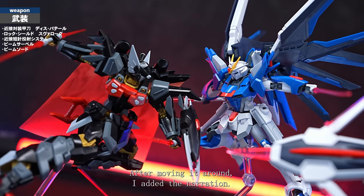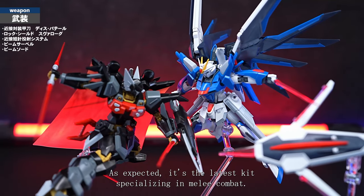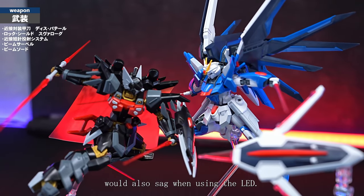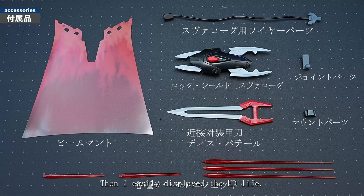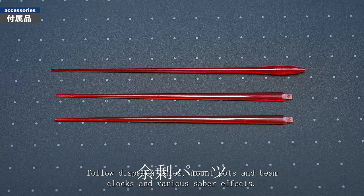After moving it around I added the narration. As expected, it's the latest kit specialising in melee combat. The legs open wide and raise firmly — it moves really well. I thought the small claw ejection of the moving shield would sag when using the lead wire, but it was light and I was able to make a display without a supporting image. I also easily displayed the HG Rising Freedom alongside it, which surprisingly looked cool with a nice atmosphere. The complete set of accessories includes melee sword Dispertail, lock shield, wire parts for Svalog Crow, Dispertail's mount parts, beam cloaks, and various sabre effects.